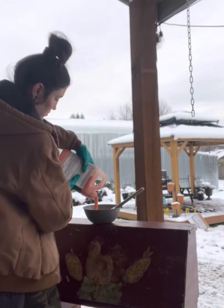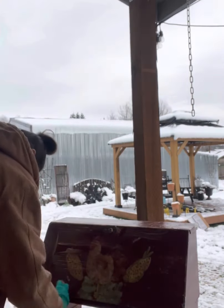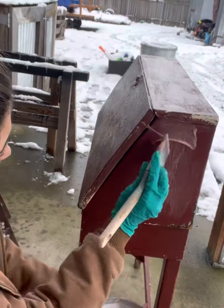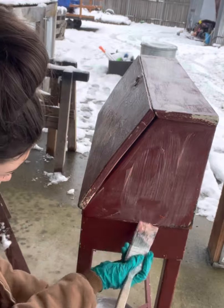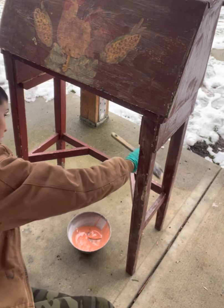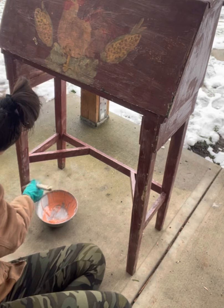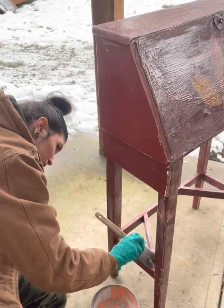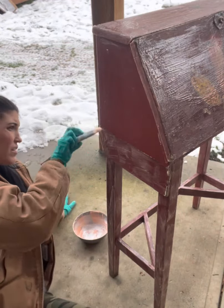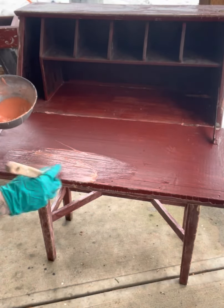I started off by stripping it. This antique desk had like four layers of thick paint — it had red, yellow, white, and green — and it took a lot of stripping and sanding. This is a super old desk. It has a lot of sentimental value to the client that I got to refinish it for. I felt super privileged and honored that she chose me to do this project, and I really truly have the coolest job that I get to do this.